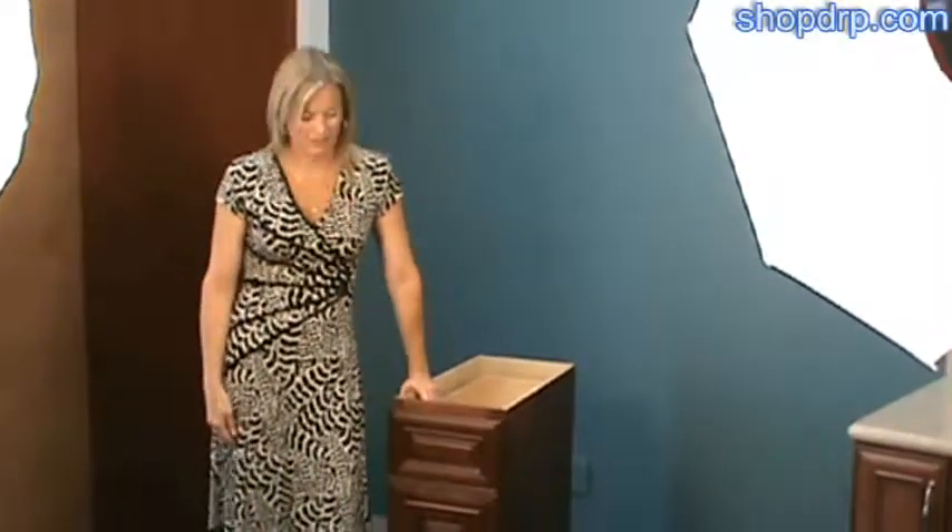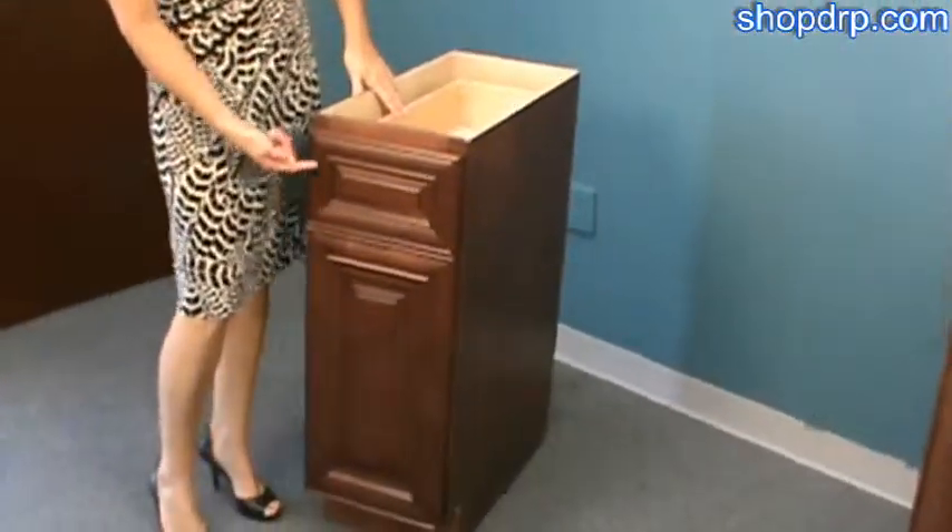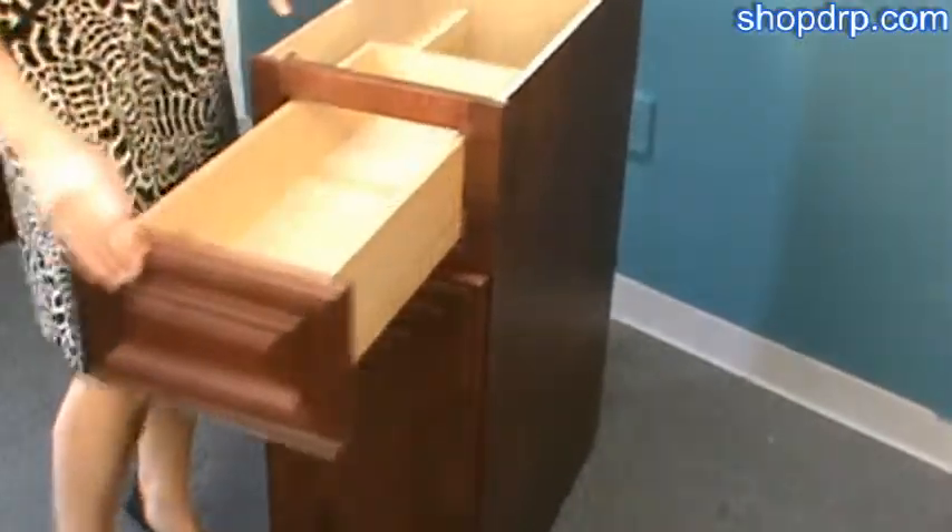Hi, I'm Julie and I am demonstrating the Mahogany Maple door style. We have a solid raised panel door drawer and mitered joinery on the actual doors themselves.